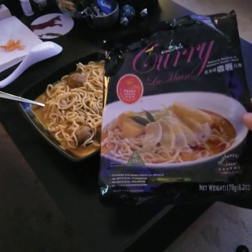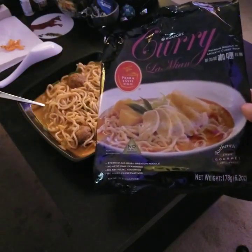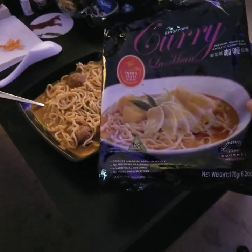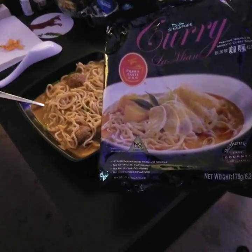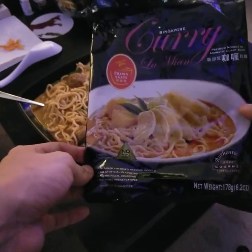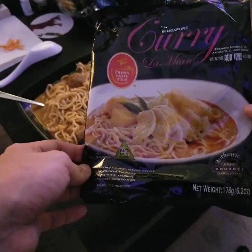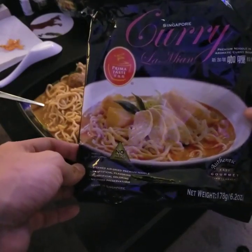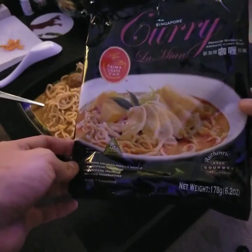Hello guys, this is another noodle or ramen video. I found this odd — it's like an Asian but also Indian dish. It's called Singapore curry la mian. I think they might have meant 'la mian.' I'm not sure if I'm just pronouncing it wrong or what.